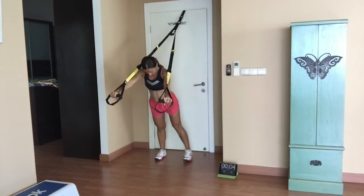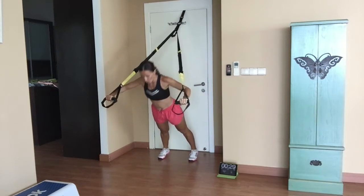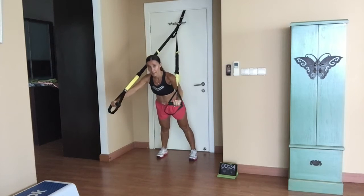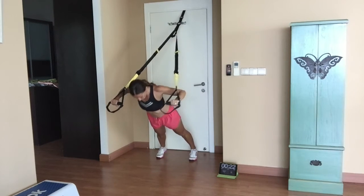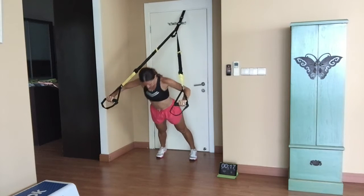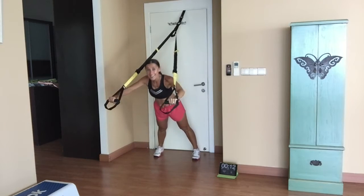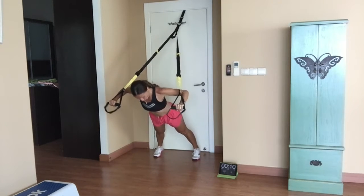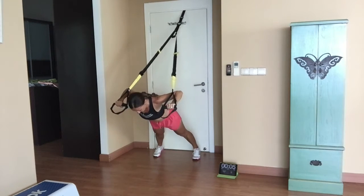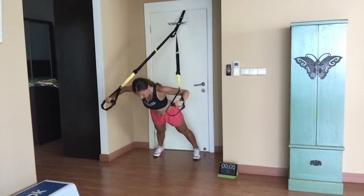Press-ups — get yourself in position. Go! Exercise two — dip it down as low as you can, as low as your body allows you to go. Feel the stretch, press it up. Beautiful — smile, keep it up, looking good, looking strong. Three, two, one — rest.